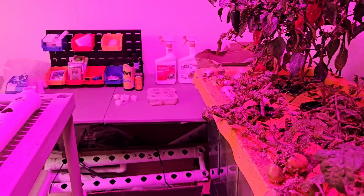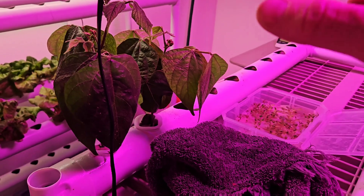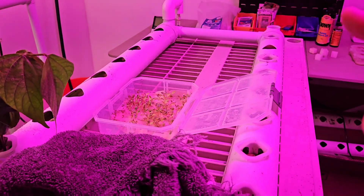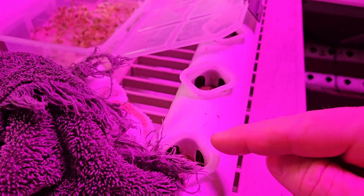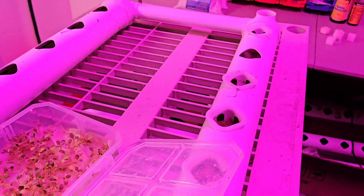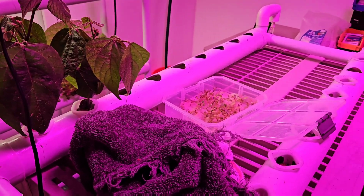Over here is my kind of experimental tray. I've got a couple of green bean plants that seem to be growing pretty well. I had broccoli in here but it all died, so I've started again with some more green beans. Each of these little trays has a bean seed in it, so hopefully we'll be able to start producing a decent quantity of green beans out of here soon.